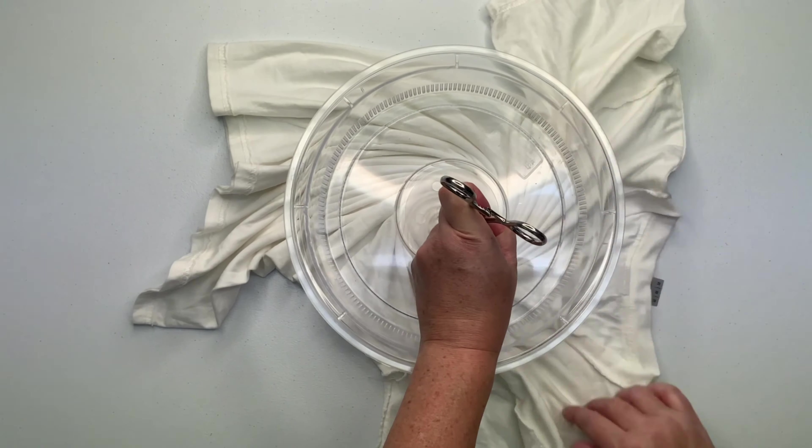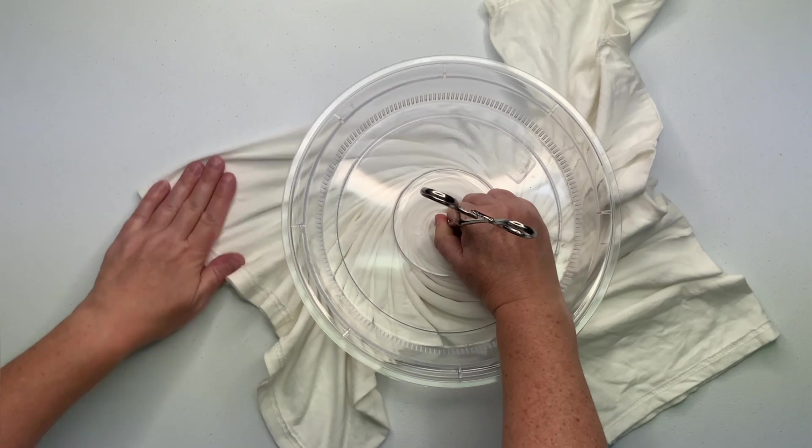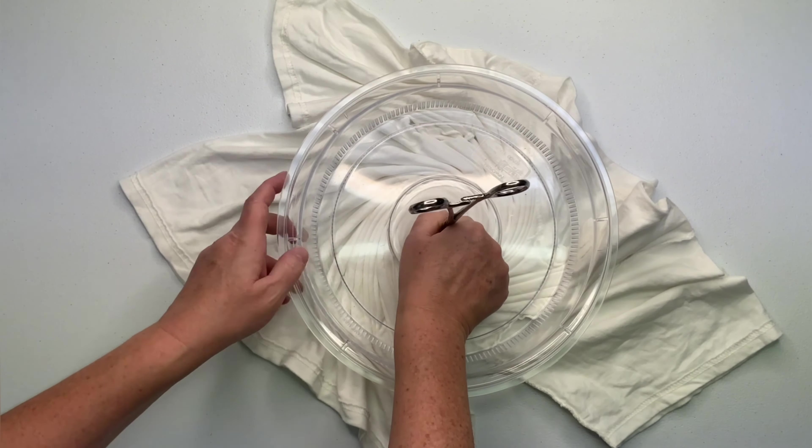If you notice I sort of pull the shirt out and around the splatter guard. You don't want to put a lot of tension on the center of that spiral because you run the risk of tearing a hole in your shirt.